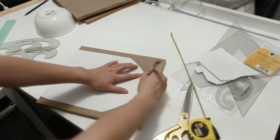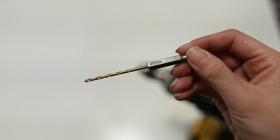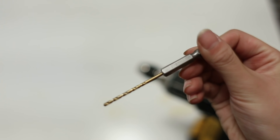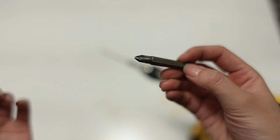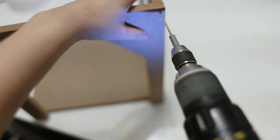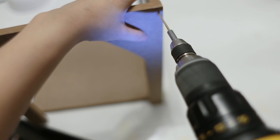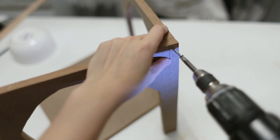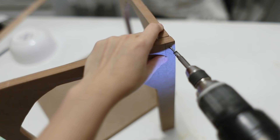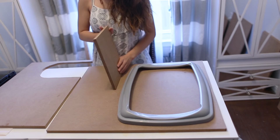To attach the boards together, I need a regular drill bit and screwdriver. First I place the two pieces together and pre-drill a hole, then take the wood screw and screw it in to connect the two pieces.